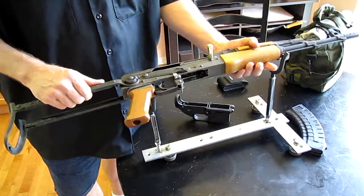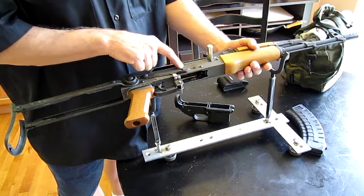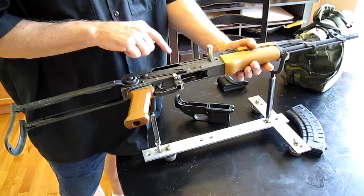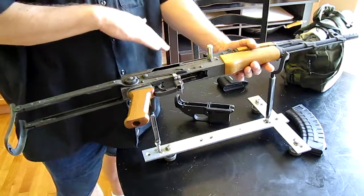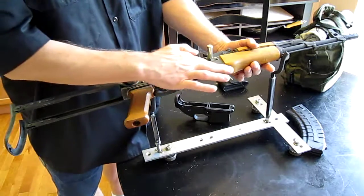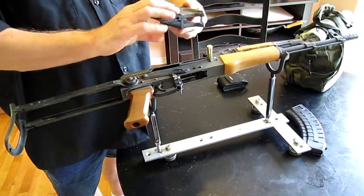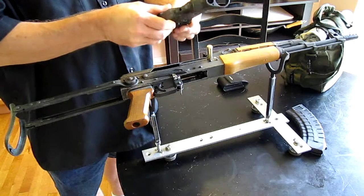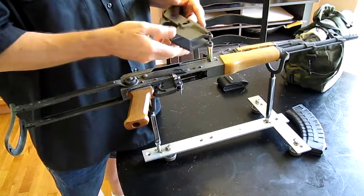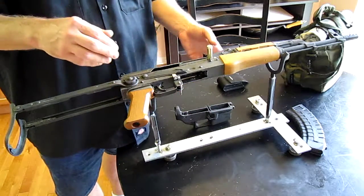When I MIG welded this, I used flux core wire, and the flux core wire leaves a porous weld — you can see little dots and divots all over the place. The transition zone between where the wire melted into the lower and the lower itself — you can see there's a ring all along here. On my AR-15 lower you can see spots where I used flux core wire where it's all porous, and then there are a couple of spots where you can't even tell the difference in coloration. Non-flux core wire is best.